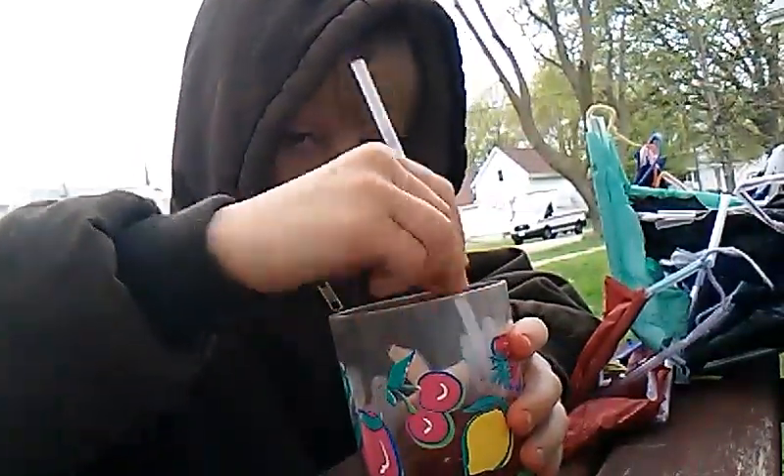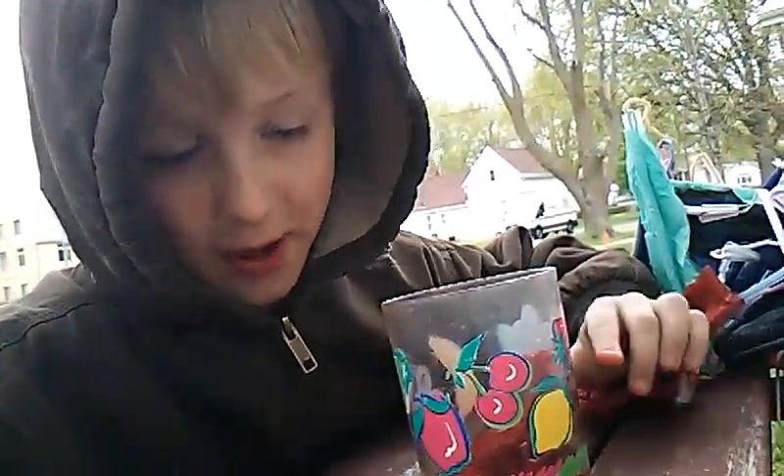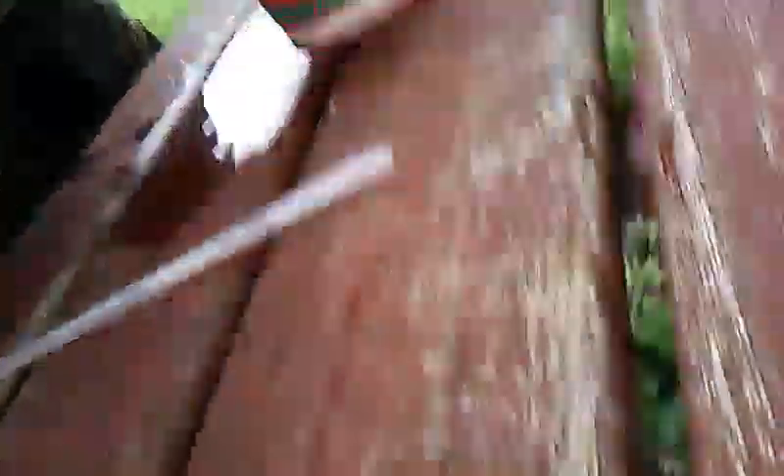I don't know how much we're going to be making. We'll pause this video and be right back with a full cup. Okay, we're back. Something went a little messy — I made a mess. It was too full.